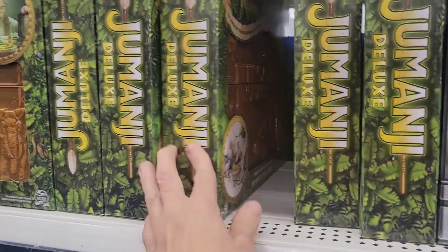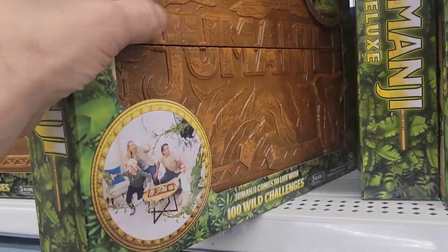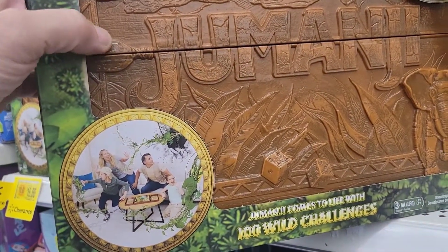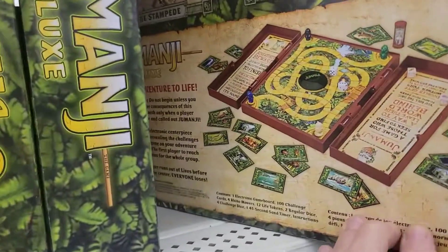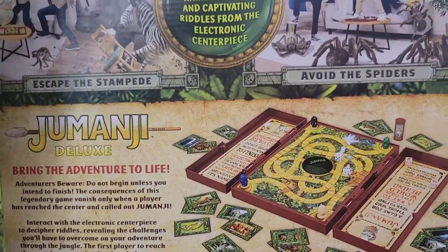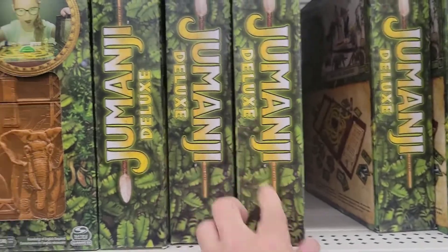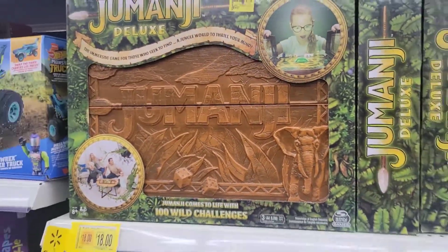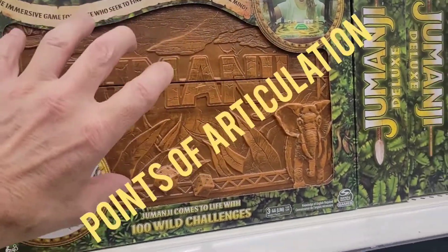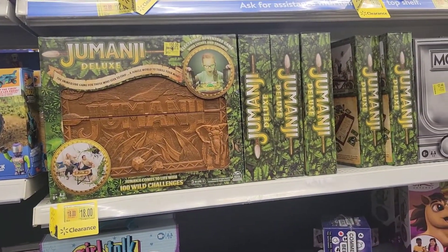I might have to get the Jumanji one — 18 bucks, it's got like a hard base with all the game pieces. It's kinda cool just for a little display piece. Maybe paint it up, do a little points of articulation touch to it. Yeah, 18 bucks — I'll have to think about that one.